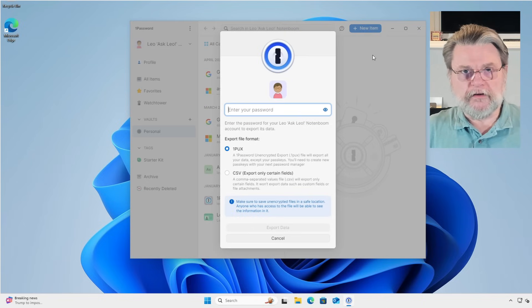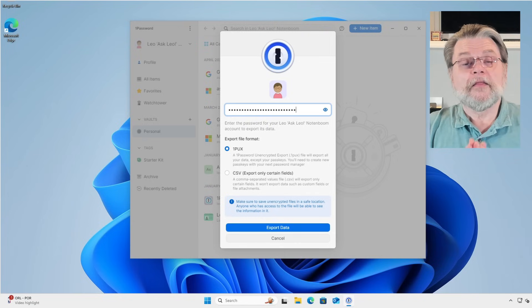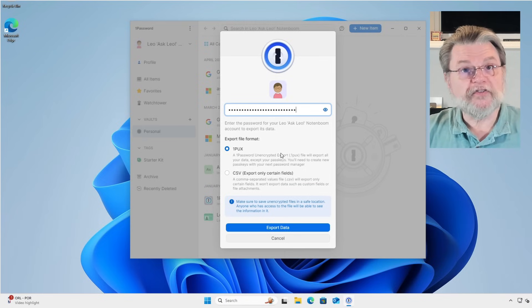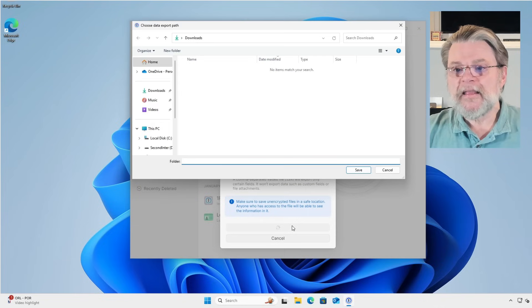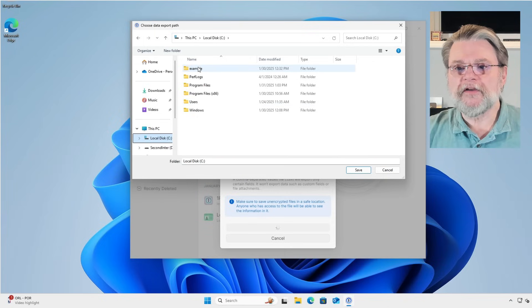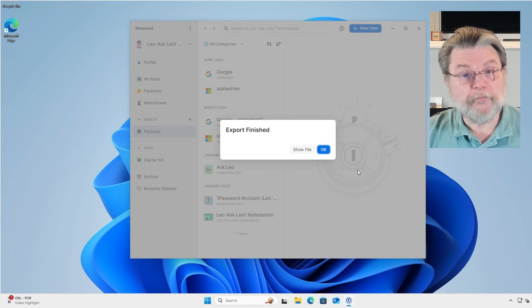So I'll click on that vault. This is the export dialog. The very first thing you have to do, of course, is type your master password. This prevents someone from just walking up to your machine and exporting your vault for themselves. There are two formats we get to choose from: OnePux, which is 1Password's internal format, and CSV, which is a generic format. We're going to export in both formats — I'll explain why in a moment. I've selected the OnePux format, entered my master password, and it's now asking for a folder in which to place the export. I'll place mine in this example folder I've created, and that's it — the export of the OnePux is done.